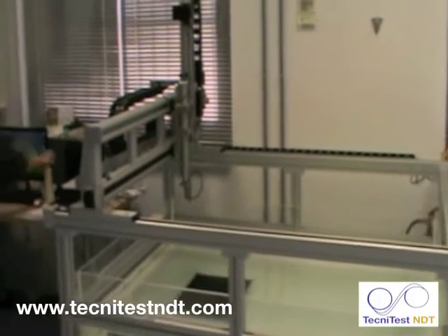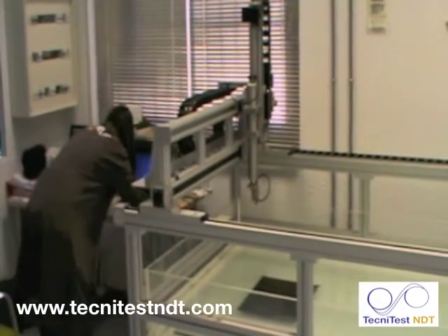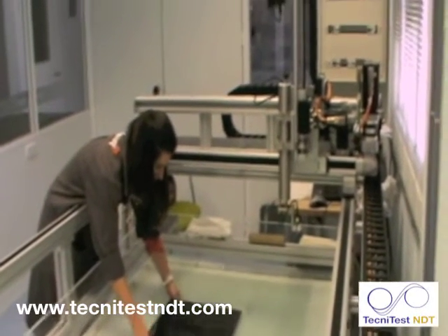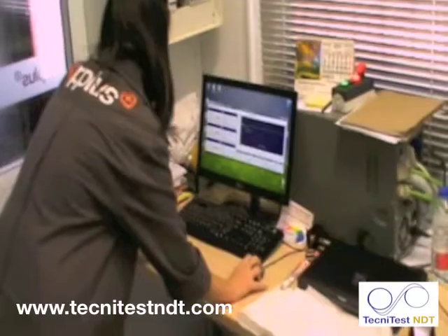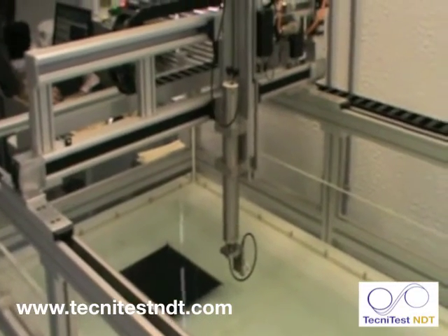Now I'm going to show you a short video of an Immersion Tank in operation. First of all, the operator places the component in a suitable area submerged in the water in the tank. Then the scan area is set up on the computer and checked in the tank.